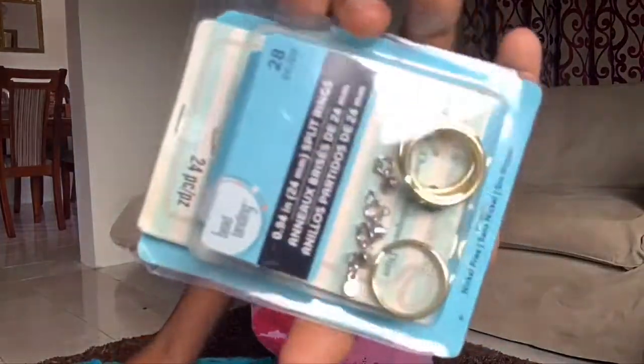Split rings? I found my split rings! I bought these from Michaels a few years back and I knew I would have a use for them sometime, and today's the day. Although they're gold, my wire is silver. I know gold and silver clashes — it's terrible. I know.